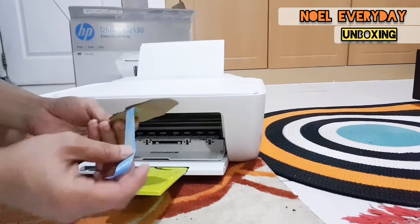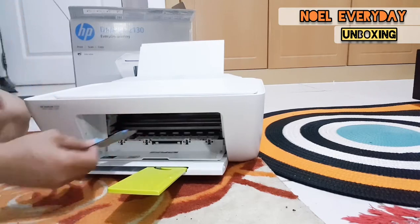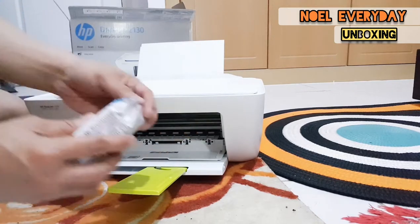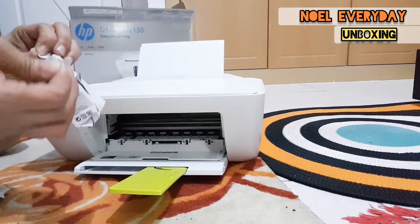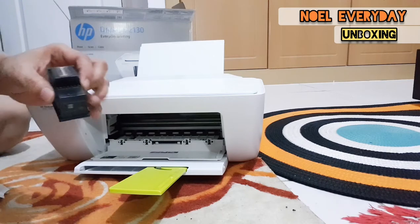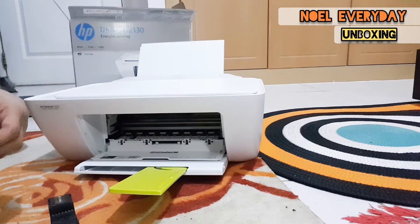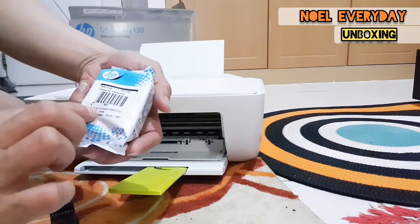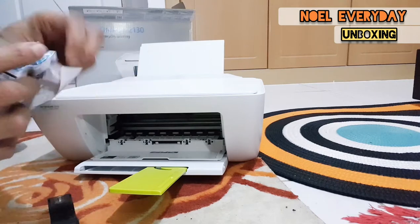Now we're going to put in the ink first. To install the ink cartridge, there is a paper seal you need to remove carefully, and then you need to open the plastic for the cartridge — the ink we're going to use to print documents.